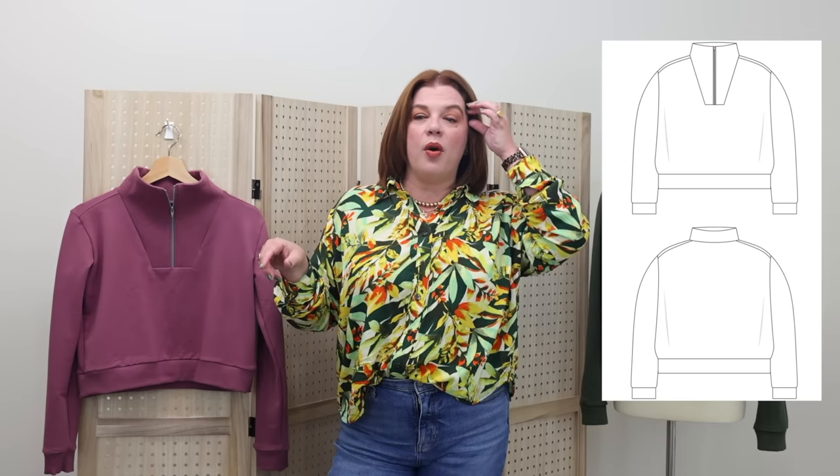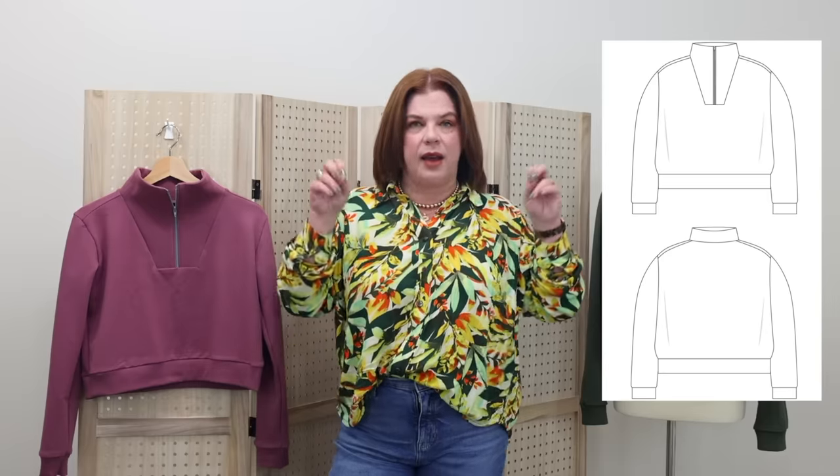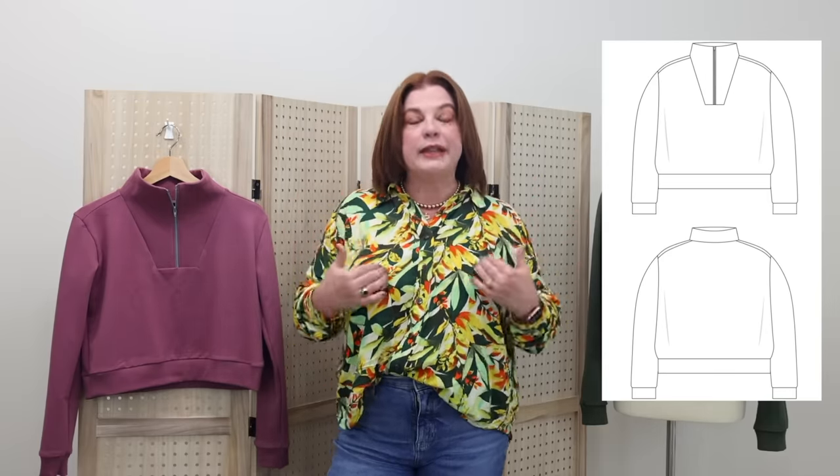About a week ago I saw a whole bunch of makers on Instagram making this new Allie Olson Hive Pullover. It's a cropped — I say cropped, it's a high-hip crop for middle-aged women — a high-hip pullover pattern with this really cool neckline detail.